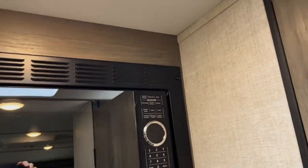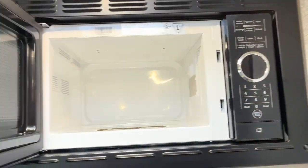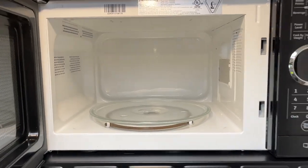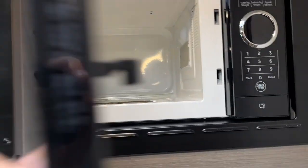Here's the microwave — everybody knows how to use a microwave, it's got the turntable in there. If you're just doing spaghetti or something, please cover it up so we don't have a bunch of splatters.